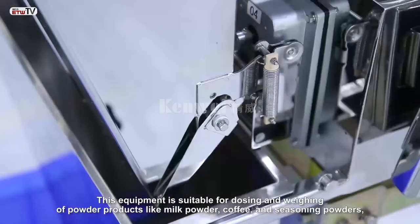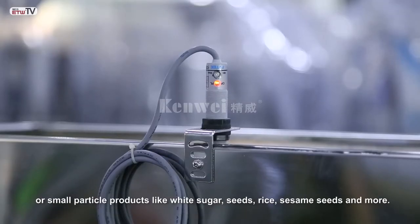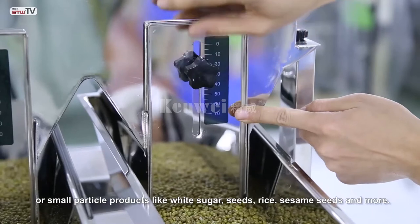This equipment is suitable for dosing and weighing of powder products like milk powder, coffee, and seasoning powders, or small particle products like white sugar, seeds, rice, sesame seeds, and more.